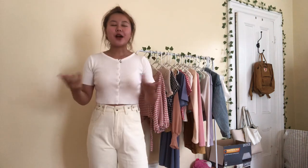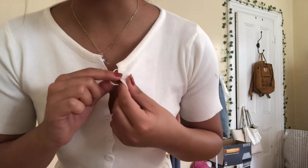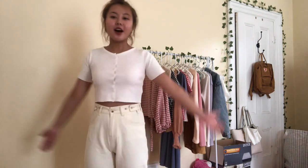I look so tan in white — phenomenal! You have to have a basic color when you buy these kind of shirts. Some of these cardigans do have loose threads, so you'll probably have to cut those. These are all the short sleeve cardigans that I bought.